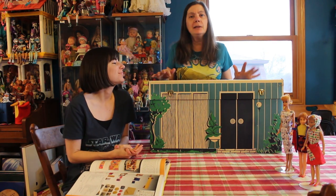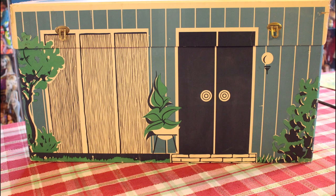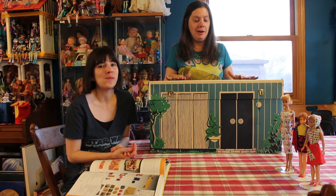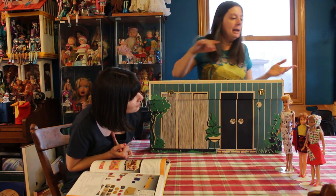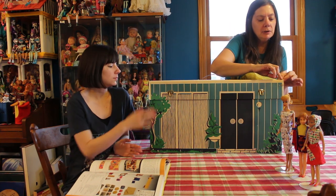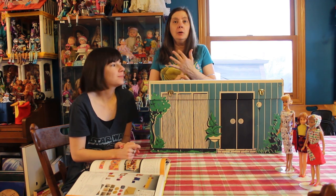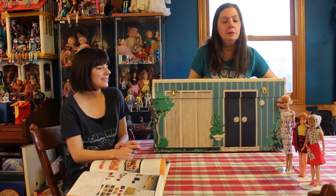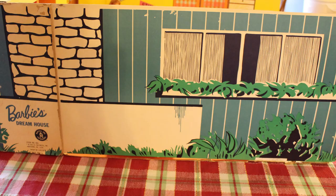I picked this up at a flea market in Wisconsin a long time ago. A husband was selling it for his wife — it was hers when she was little, so it was a one-owner dollhouse. This is really the nicest I've seen of the outside box. It has a few little tear parts starting but not much, and it's not signed by the little owner. It's really in nice shape, especially considering it's made out of thick cardboard called chipboard.